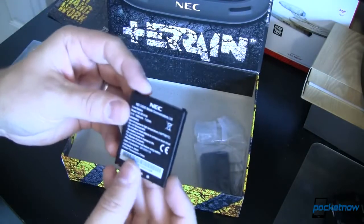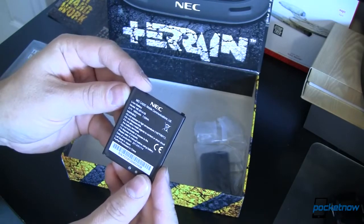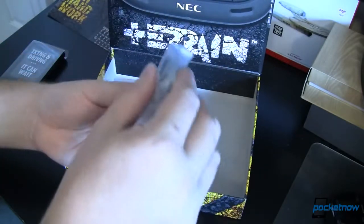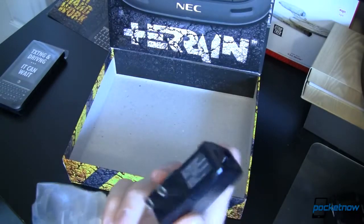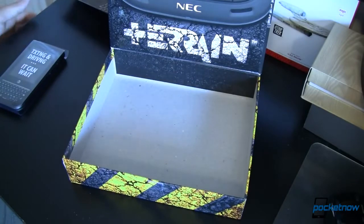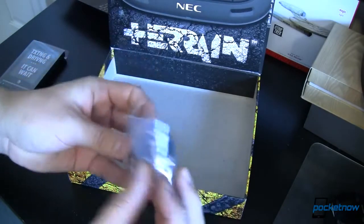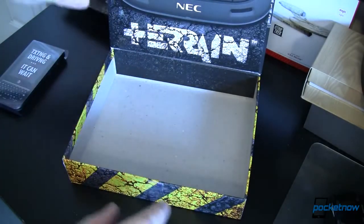Here we've got our NEC branded battery — 3.7 volt, 1900 milliamp hour, and 7.03 watt hour according to the specs. We've also got a wall wart recharger. And what fell on the floor is our USB cable. Nothing rugged about this — it's just your standard USB to micro USB cable.